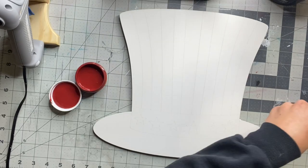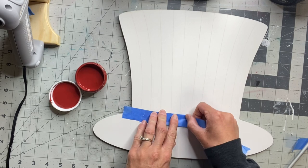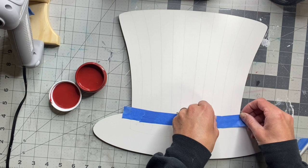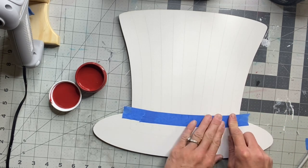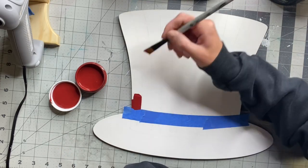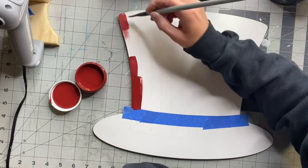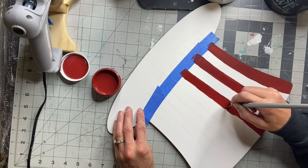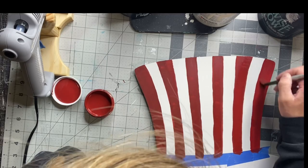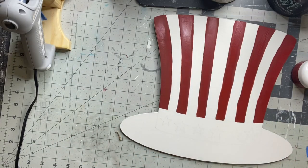Once dry, I'm going to take some blue painter's tape and I'm just going to tape off the bottom section of the hat. This wood cutout has engraved lines so that you can just follow them to help you paint. I'm going to take my Wise Owl Republic Red and start on the first stripe of the top portion, filling in every other line. I'm just using a small art brush — your lines do not have to be perfect — and then I'm going to remove the painter's tape.